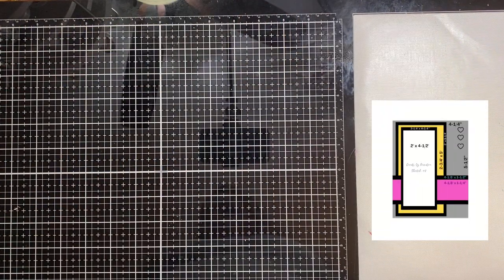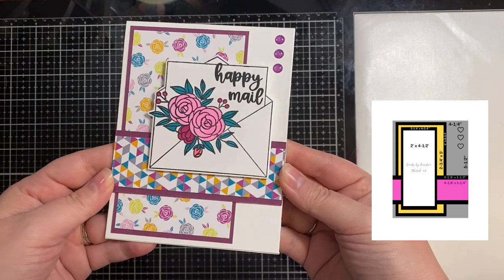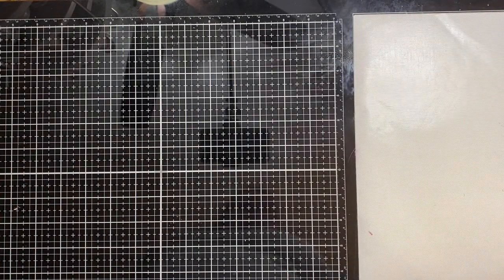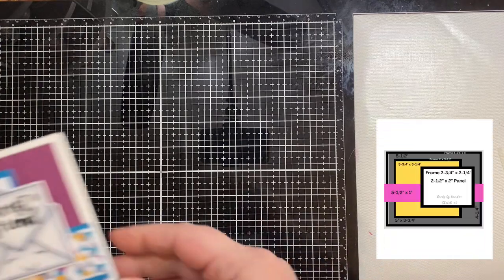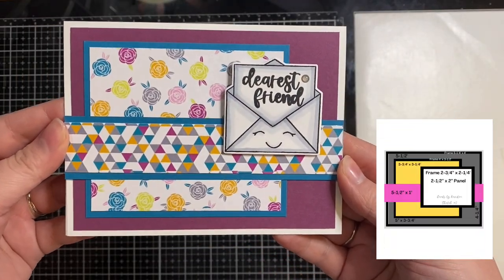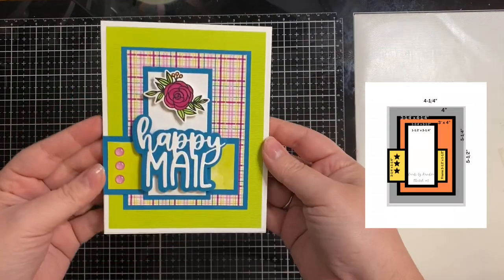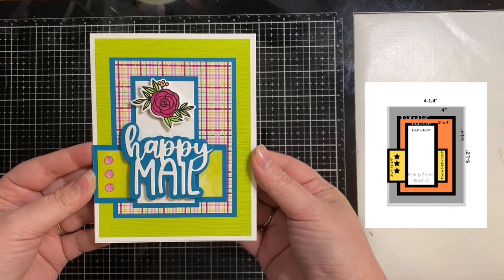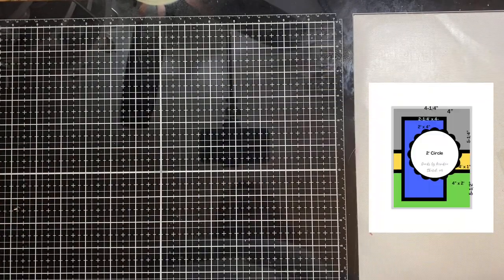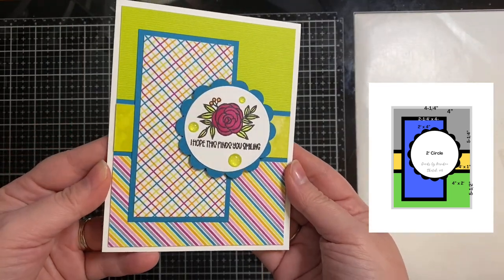This is card sketch number one — this is where I popped up that Happy Mail envelope as my sentiment using some foam tape. I did the same for card sketch number two. Here's card sketch number three, where I used those Happy Mail die cut words and one of the floral images, also popped up with foam tape.